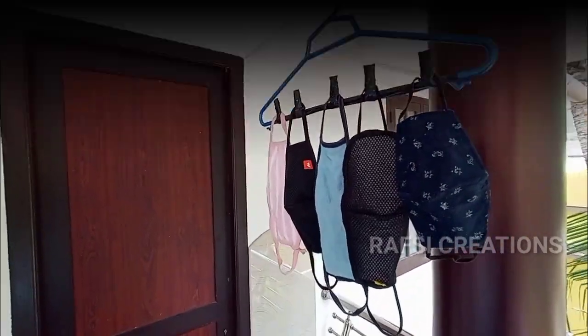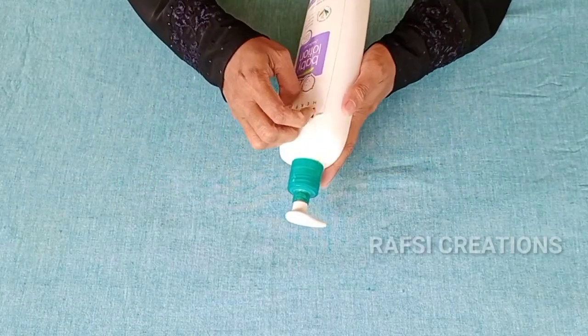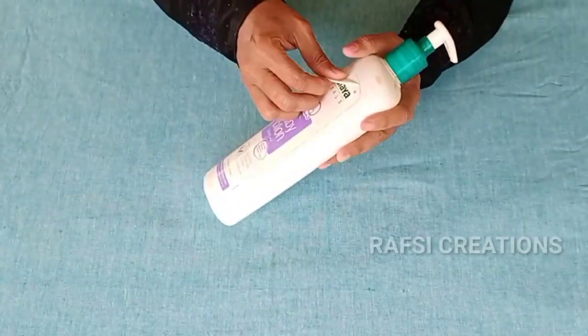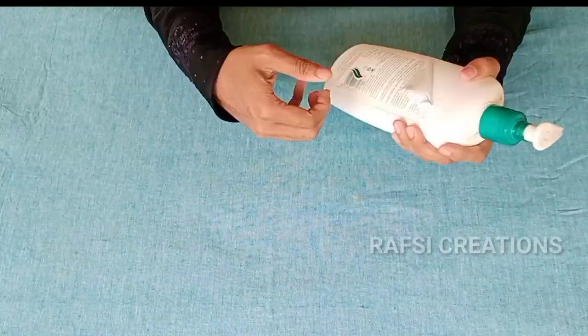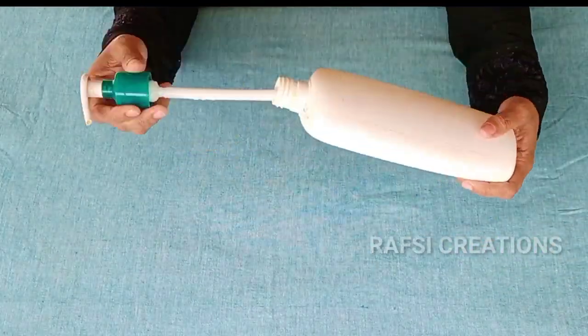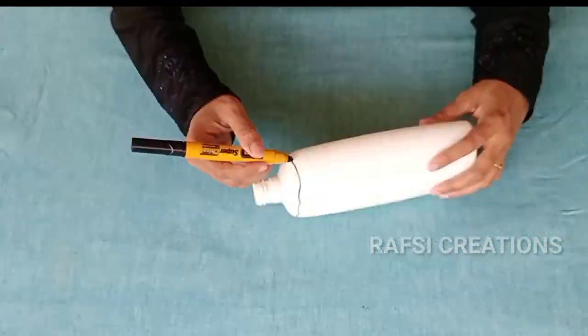We have to put the organizer in place and put it in plastic. Then we have to cut the sticker and cut it in place. Then we have a bottle of shampoo.